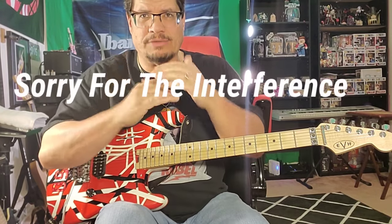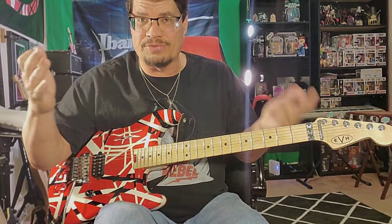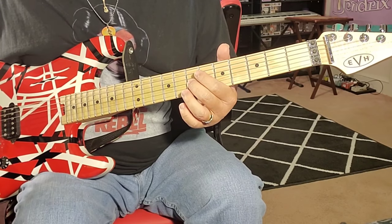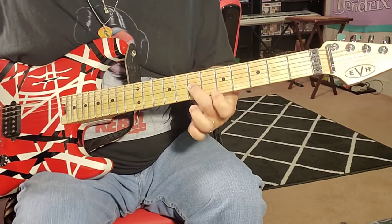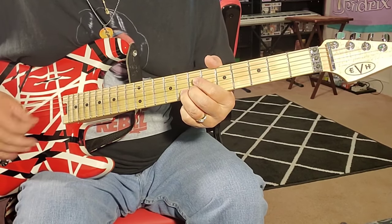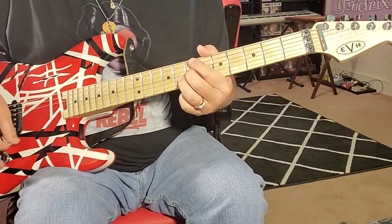I got the little Black Star mini fly sitting behind the phone so you might hear a little interference. It works really good here. Let's go on the G string on the seventh and then on the eighth on the B. I call it like a country thing.